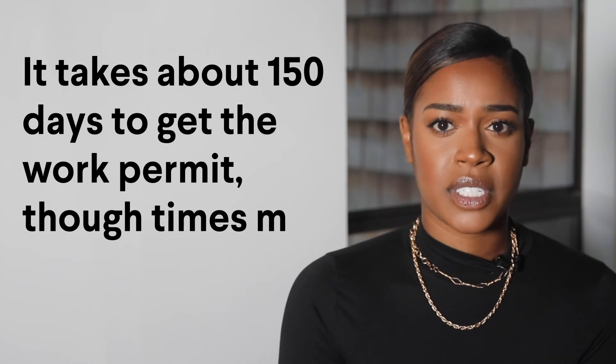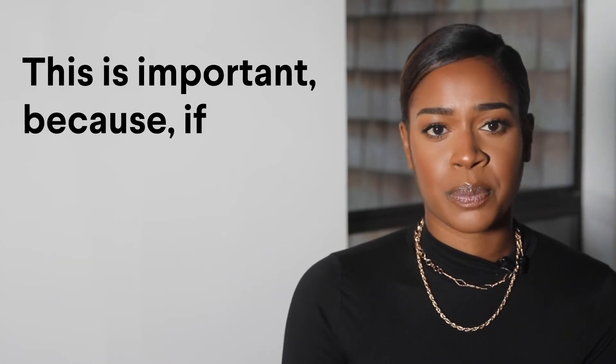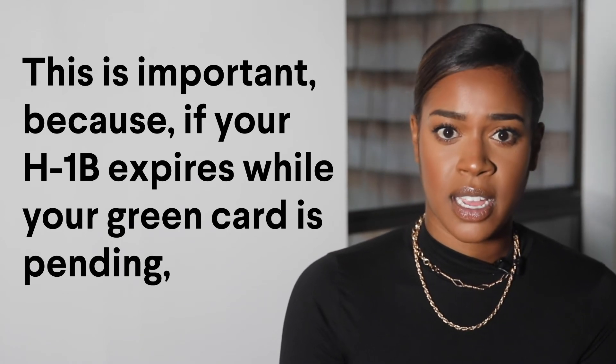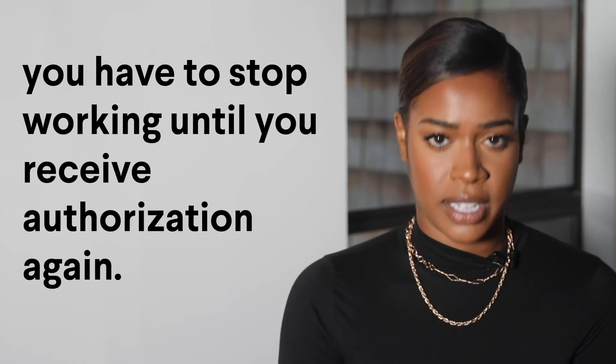It takes about 150 days to get the Work Permit, though times may vary. This is important because if your H-1B expires while your Green Card is pending and you don't already have a Work Permit, you have to stop working until you receive authorization again.